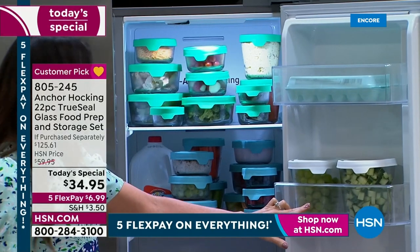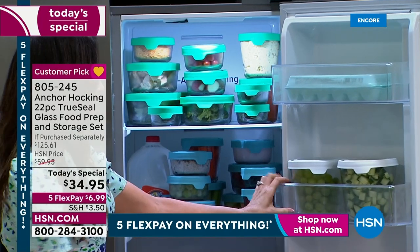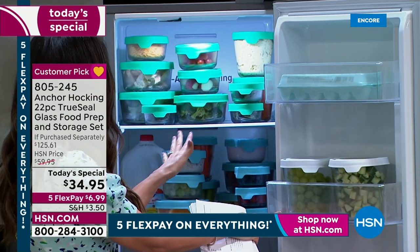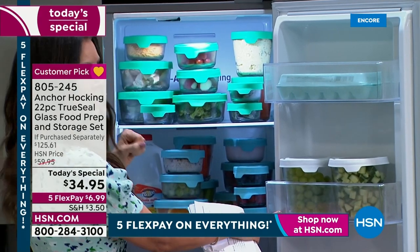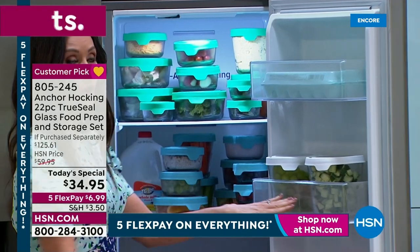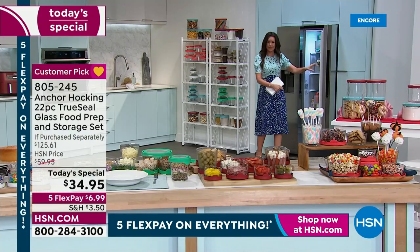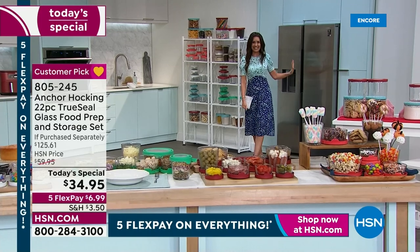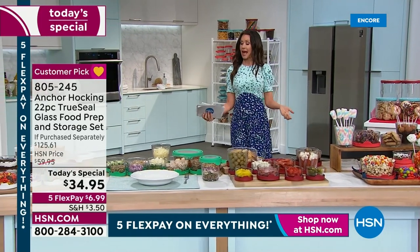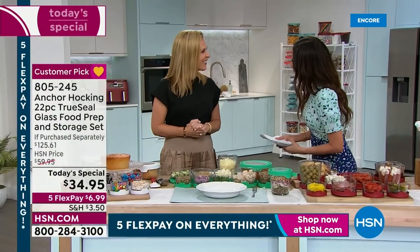Look at all the space you have — you can see everything. Look how appetizing that is! You can see the grapes, the vegetables. If you're trying to food prep, this is the way to do it. You can take that chicken straight from there, stick it in the microwave, take the lid off, or pop things together to make a salad. When you can see it all, you know you're going to eat it. That's what Anchor Hocking is.